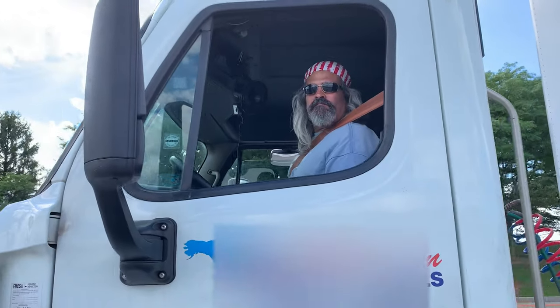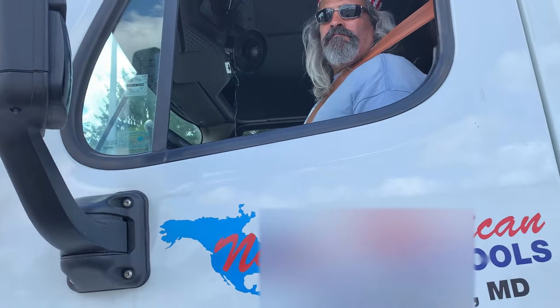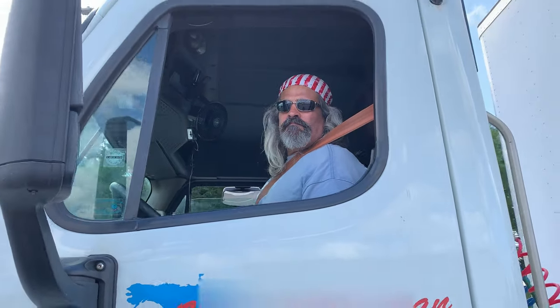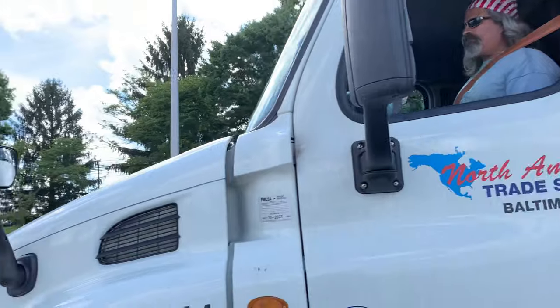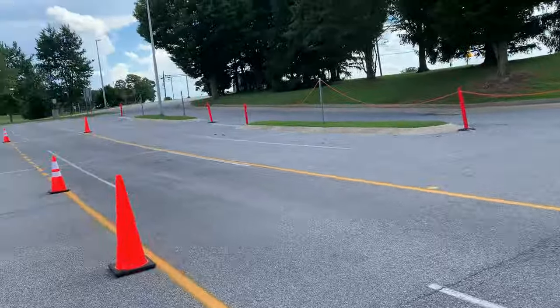Alright, first one is going to be a control stop - a forward stop. I need to stop in the three-foot box up ahead. Any questions? Let's do it. This is a forward stop, he's going to pull up.